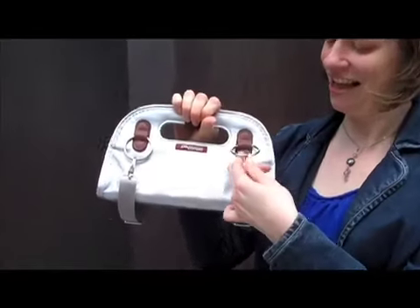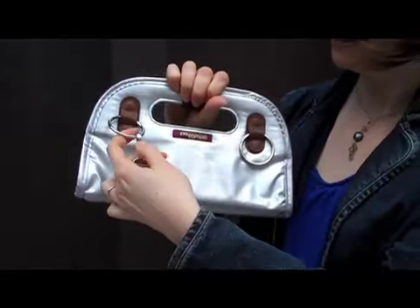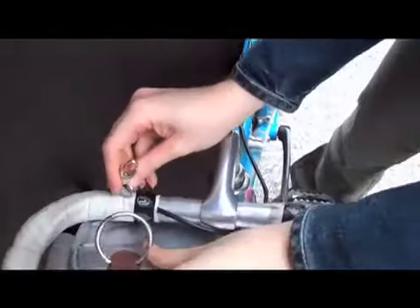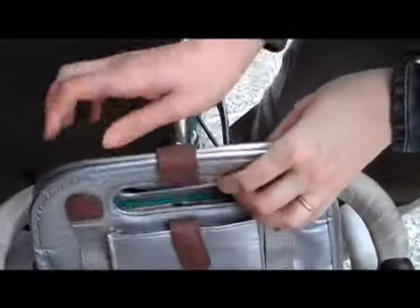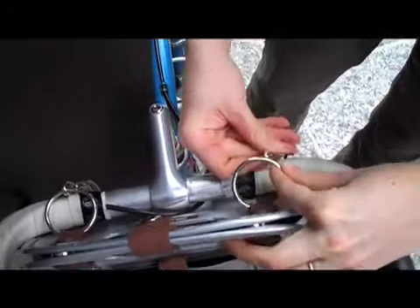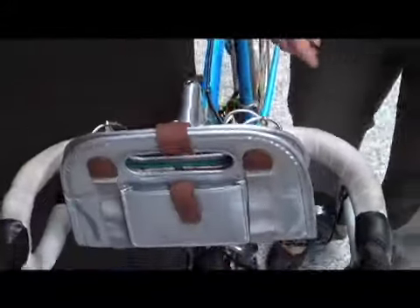To put it on your bike, you just unclip these snaps — hooks — then wrap the straps around your handlebars and just clip them back on. It's really easy. And then you're all set to go.